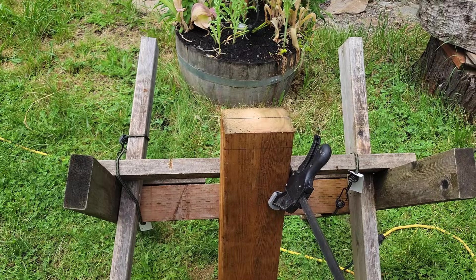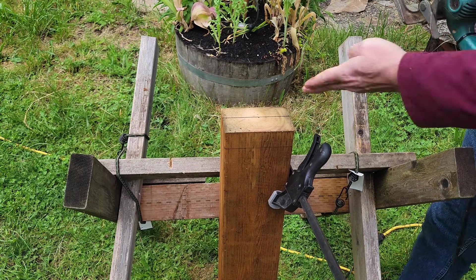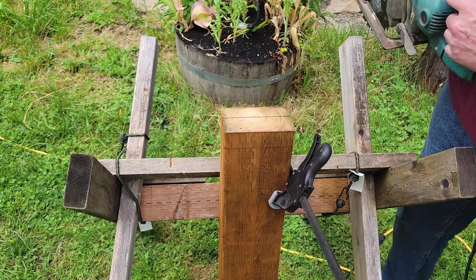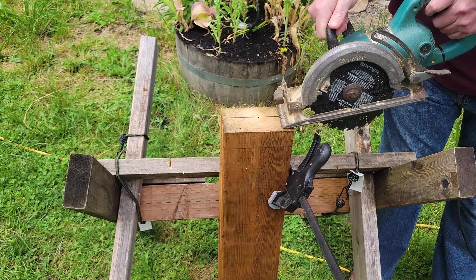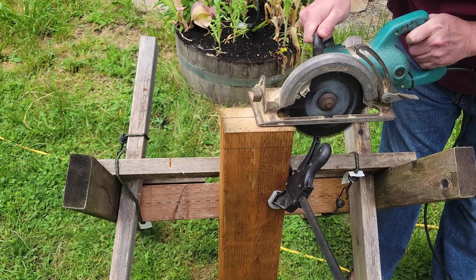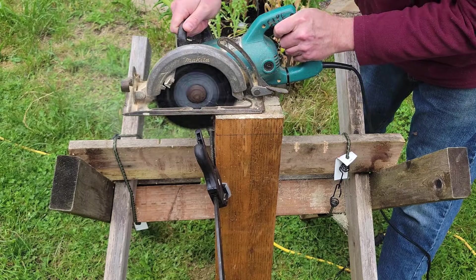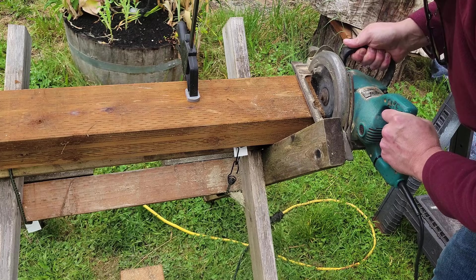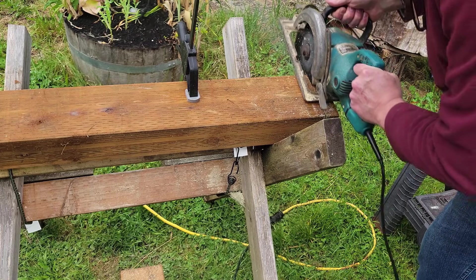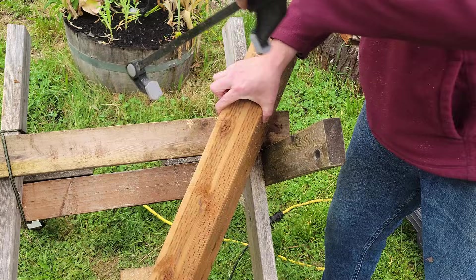I'm going to show you how to cut a notch into the step so a 2x6 can attach to the side of it. You're going to cut down the end grain and then cut across the grain, keeping an eye on it as you're cutting. That will give you a notch like that.